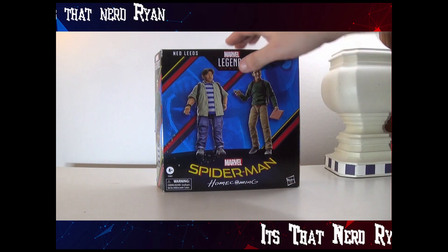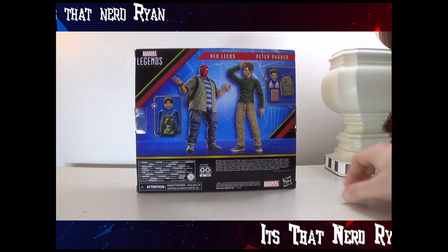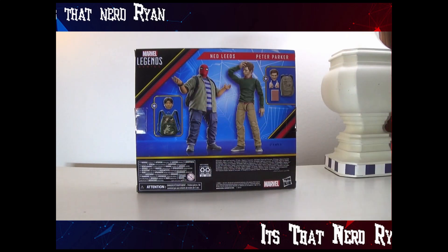Here's the front box art. On the side you got Ned and Peter and then a little Homecoming art. Then you get Peter with some extra hands, a book, an extra head, and a backpack. Then you get Ned with a Spider-Man head and a backpack.